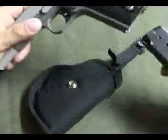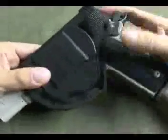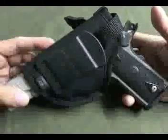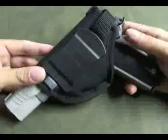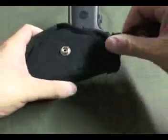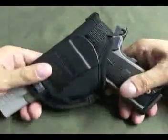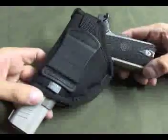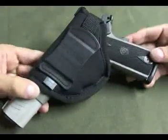Looking at this with the 1911 in it — it fits most full-size handguns, kind of a one-size-fits-all. These are very economical holsters. The strap keeps it securely in place. For function, you can draw pretty quickly, but this style just doesn't conceal very well. You kind of have to live in an open carry state to use it comfortably.